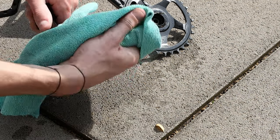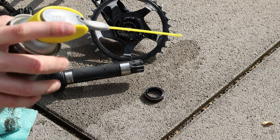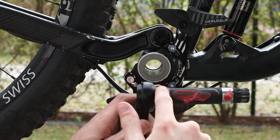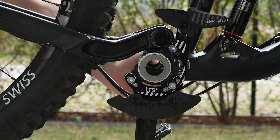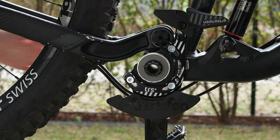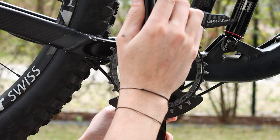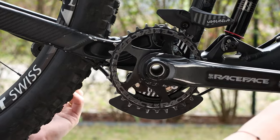Now that everything is well cleaned, we can reinstall the crankset. Cover the axle with an anti-water grease, then place it inside the bottom bracket. Cover also the end of the axle as shown in the video. Then place the right side of the crankset on the axle, making sure that the two pieces follow the same straight direction, looking at 6 and 12 o'clock.